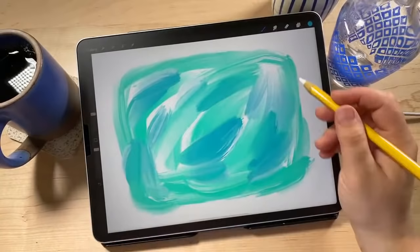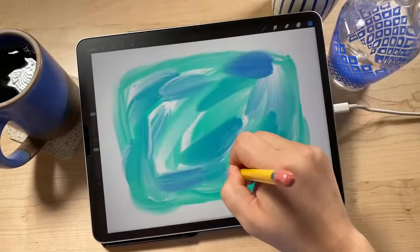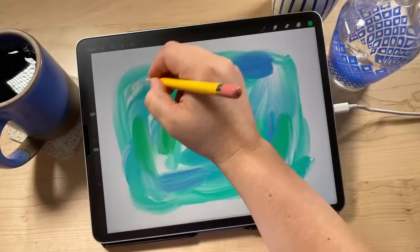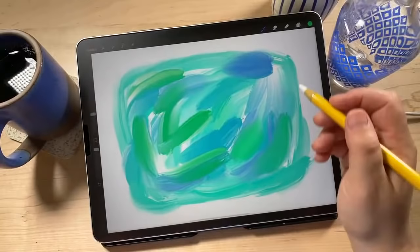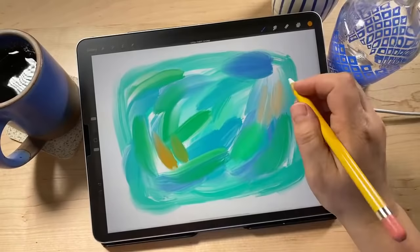Right now I'm choosing analogous colors, which are next to each other on the color wheel — blues and greens always look really nice together. But you can also throw in some wild cards like orange. The harder you press with this brush, the more color it lays down; if you go really lightly it will do that, but if you go really heavy it looks quite different. You can really play around with it.